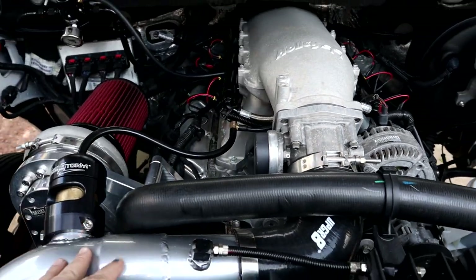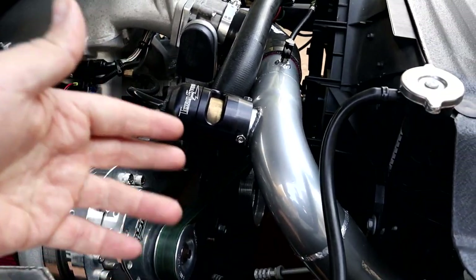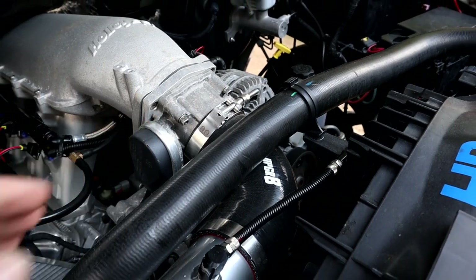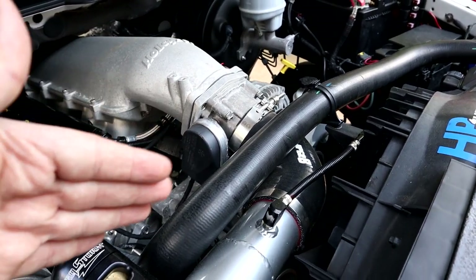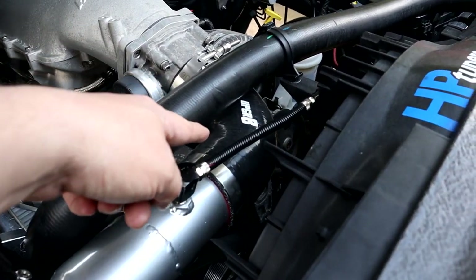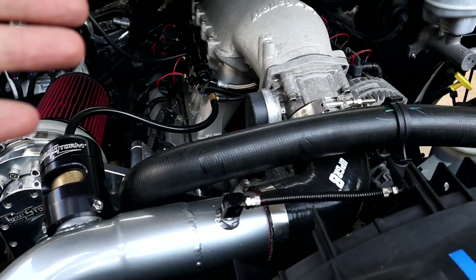Then you're going to bolt your throttle body up to the adapter. For intake plumbing, that's going to be specific to your application. I'm running the Torque Storm supercharger with an intercooler, so I have custom intercooler pipes to run to the front of the Holly High Ram and adapt to my throttle body. If you're running a stock 5.7 or 6.4 manifold setup, you'll need to figure out intake tubing — a couple of different pipes, some elbows, rubber boots, 90s or 45s. Every truck is going to be different.